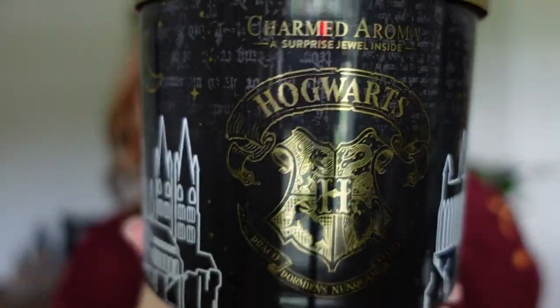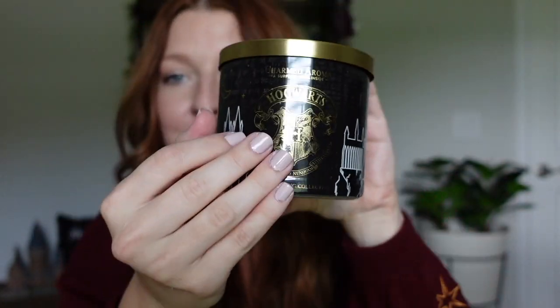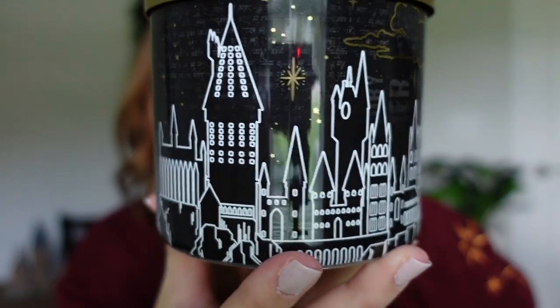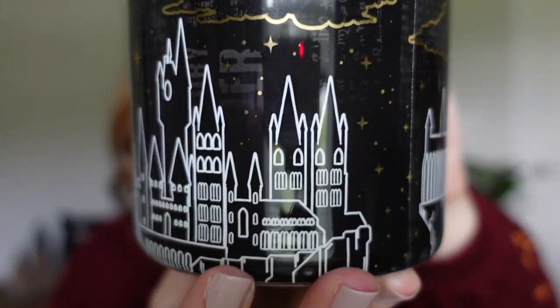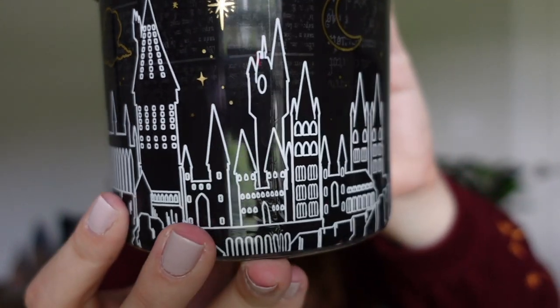First, we'll talk about this candle — this is how it comes, with bubble wrap around it, but it is so gorgeous. This is their Hogwarts candle. You can display it facing forward to show off the Hogwarts crest, but the way I'll probably be displaying it is on its side, because look at that view of the castle. It is so pretty and the golds really pop. Here is the full castle — you can definitely just have it on a shelf or your entry table with this beautiful display of Hogwarts.